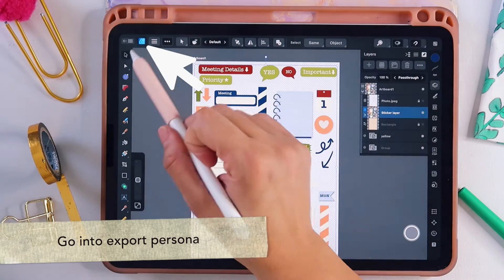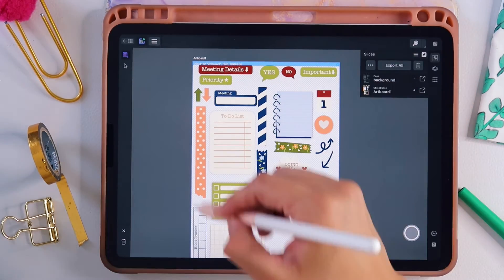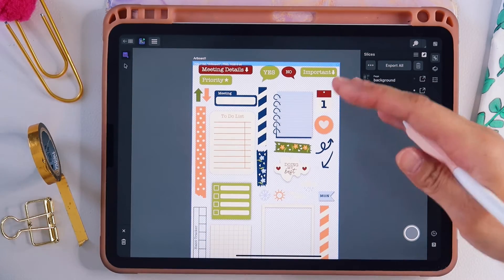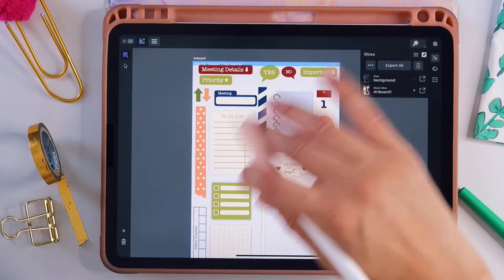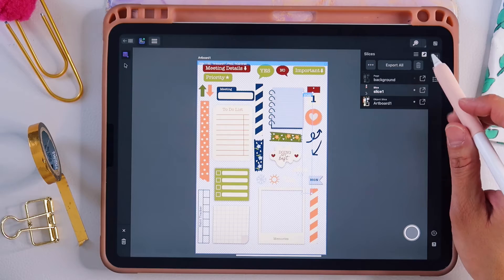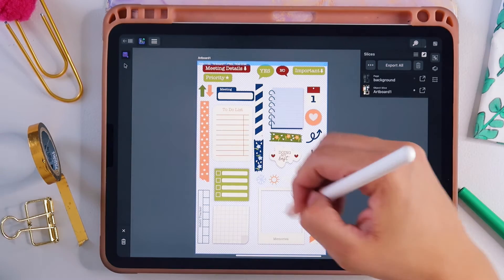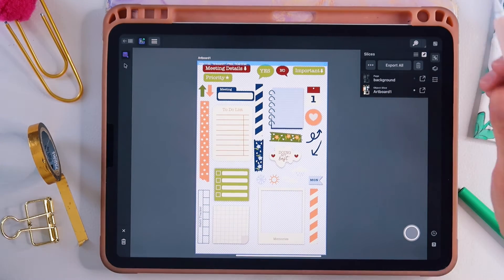Go into the export persona by tapping the designer icon in the upper left-hand menu and selecting export. What the export persona allows us to do is take all of the elements on this one page and export each individual element by itself in one fell swoop — with transparency, without a background — instead of exporting the whole page as a single PNG or JPEG. This is most helpful for people who do digital planning.